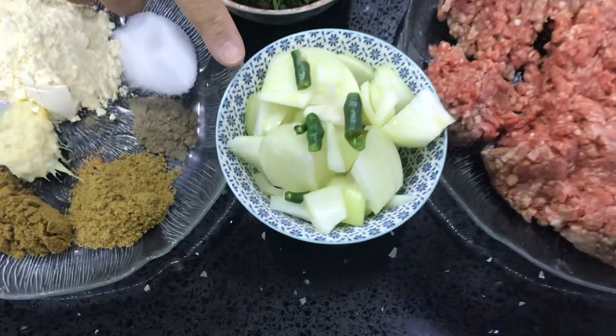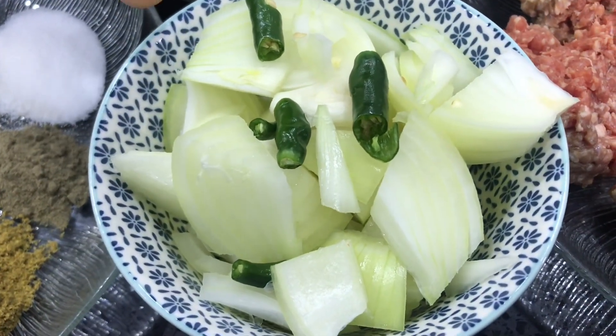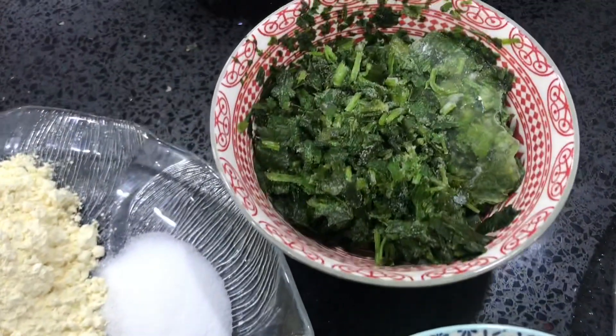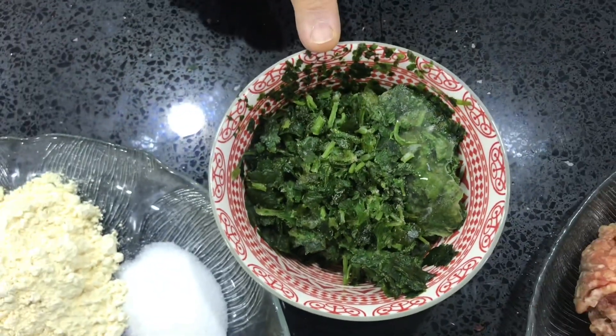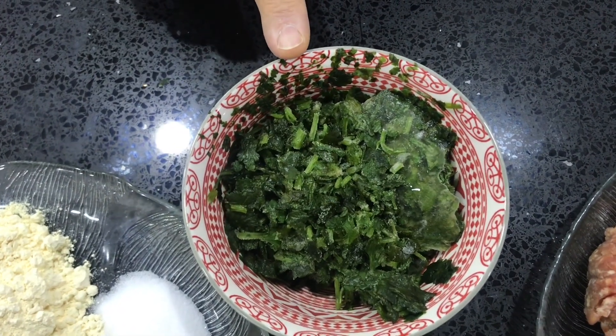I've got one medium onion chopped and two green chillies chopped. I've got a large handful of coriander which I usually chop and put in the freezer and use whenever I need it.